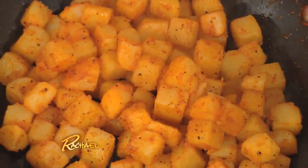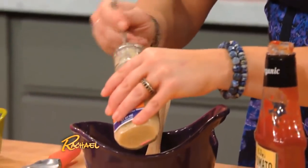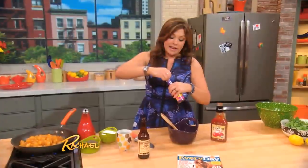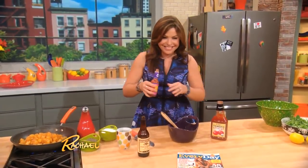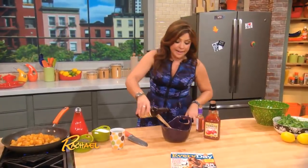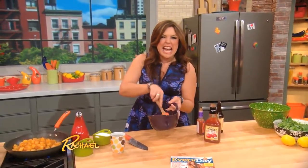We've got some smoked paprika hash brown potatoes cooking up in olive oil and butter. Over here, a little ketchup — organic ketchup or low sugar ketchup, half a cup. We're gonna make it taste kind of like a Bloody Mary. About two tablespoons of prepared horseradish, and as much hot sauce as you like — I like a few gulps. Any time I make beef, I use Worcestershire. Lots of black pepper. Done — Bloody ketchup!